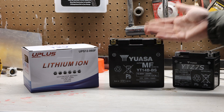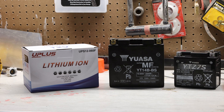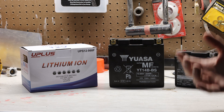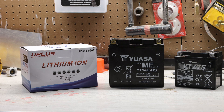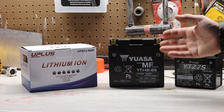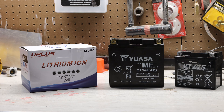Charging time — lithium-ion batteries typically charge much faster than the lead-acid type. The performance — lithium-ion batteries offer better performance in terms of power delivery. They can provide more consistent and higher voltage, contributing to improved overall motorcycle performance. Lithium-ion batteries also require less maintenance compared to lead-acid batteries. They don't need periodic water top-ups and there's no risk of acid leakage, making them much more user-friendly.